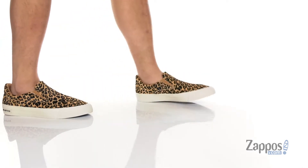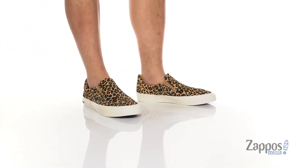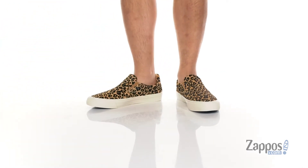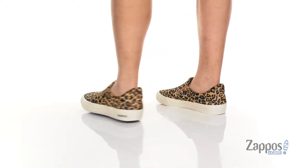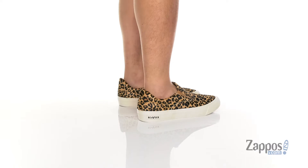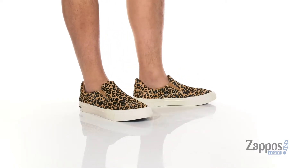Hey, it's Andrew from Zappos and this is the Hawthorne Slip-On Cow-Hide from Seabees. This stylish slip-on from Seabees features the cow-hide hair calf upper, which gives it this great unique look and feel.